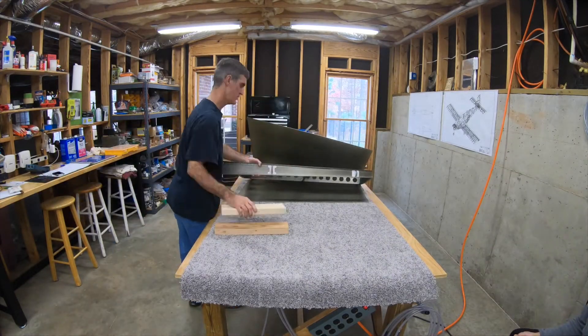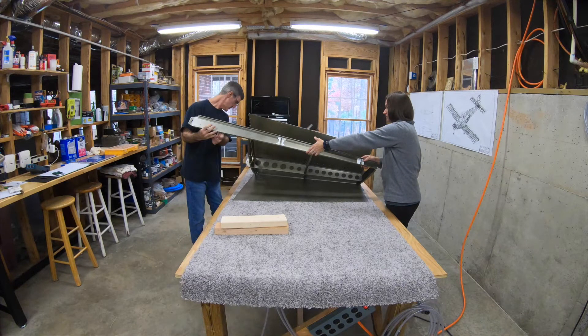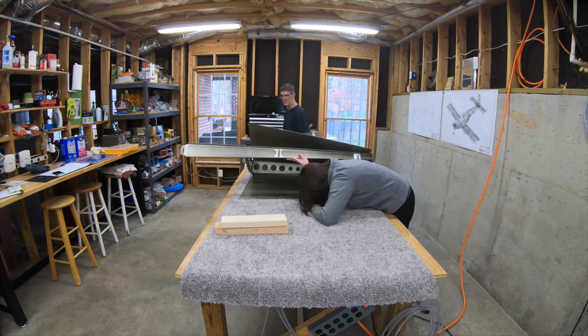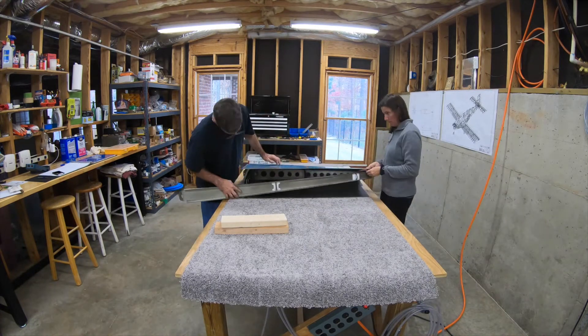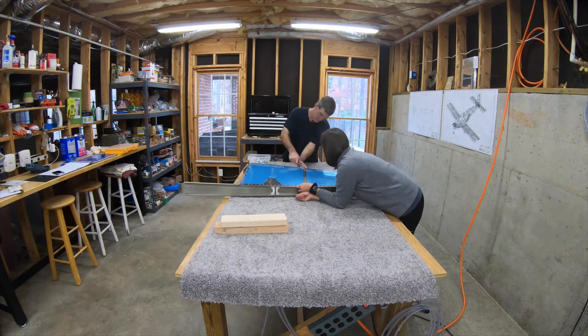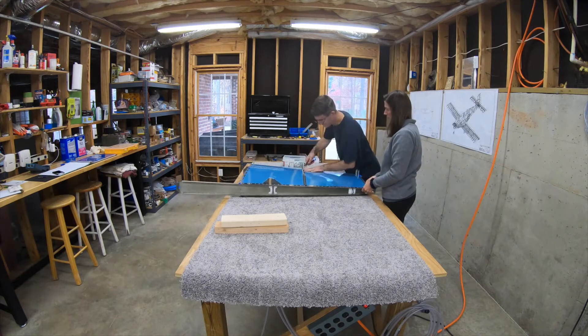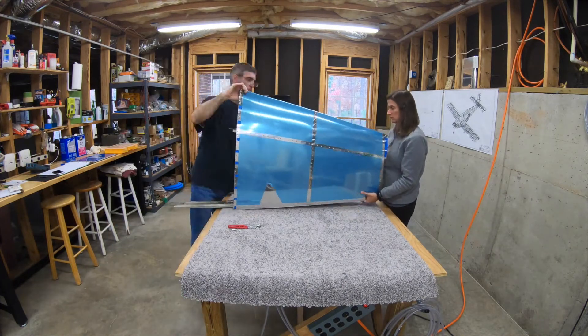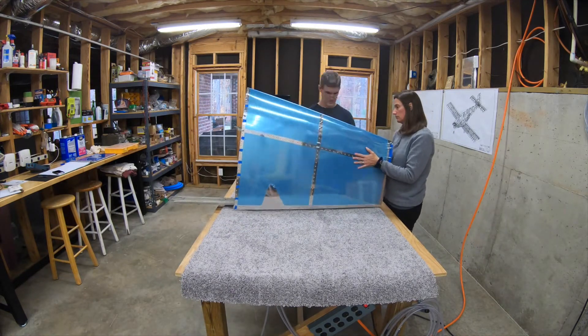Spoiler alert: it does go together a lot more easily the second time around. I'm going to freeze it right here because this may be the secret. We held it up like this, aligned the holes on the nose ribs on the top — in this orientation, the topmost leading edge holes in the nose ribs — with the skin. I went ahead and put the clekos in those. Then we lowered the whole thing down and let the weight of the skin and the skeleton cam the leading edge of the skeleton into the skin, so that without too much trouble I was able to align the three leading-edge-most holes on the bottom side and get the clekos in there.